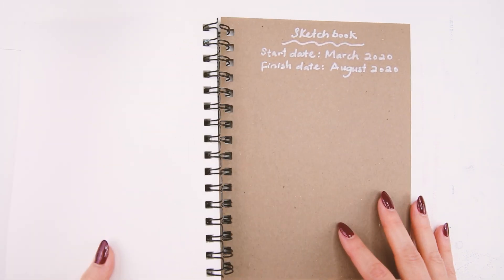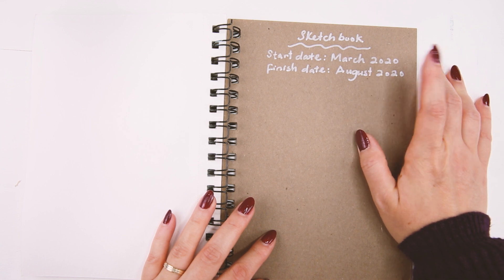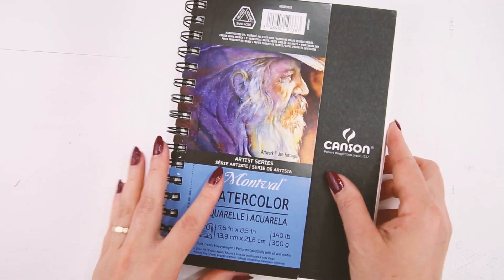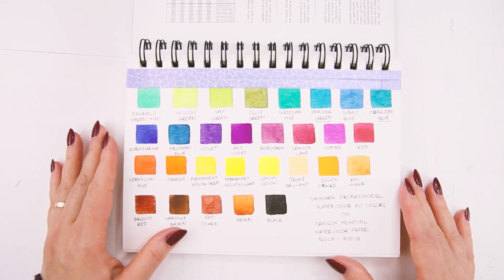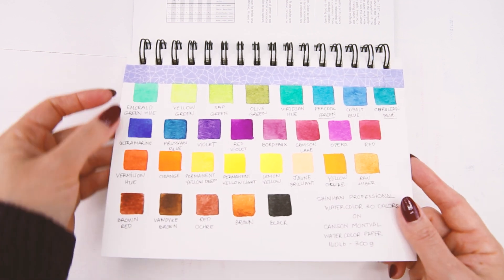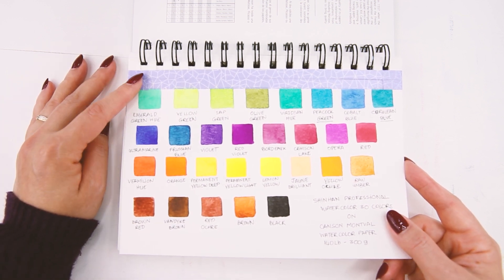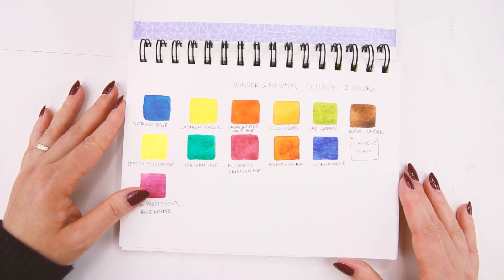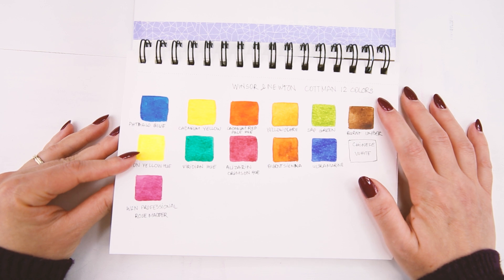I started this sketchbook in March of this year 2020 and I just finished in August this year. The first page I used for a watercolor test — I actually tore this page out to put in the watercolor palette but then decided to put it back, so you can see the tape here. And here is another watercolor test of some watercolor set that I bought.